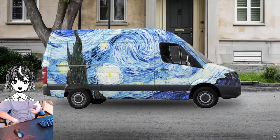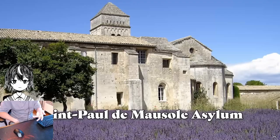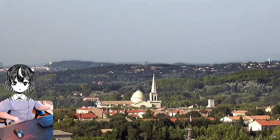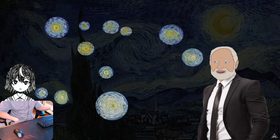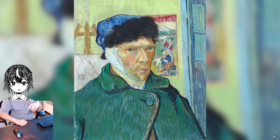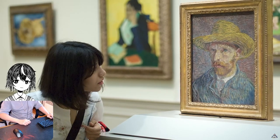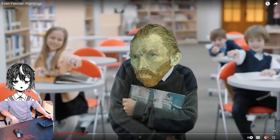Starry Night — Vincent van Gogh. Painted while he was in the St. Paul de Mausole asylum, and this was the view from his bedroom window. He chose not to paint the metal bars. You can see that there are 11 stars in the sky, supposedly referencing Joseph from the Bible. Van Gogh had a hard life and hoped he would be remembered once he was gone — like Joseph. And it worked out, because everybody remembers Van Gogh, and nobody remembers the guys who bullied him.